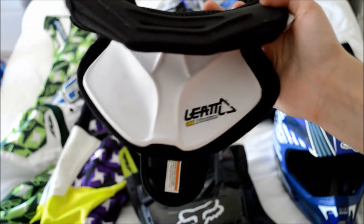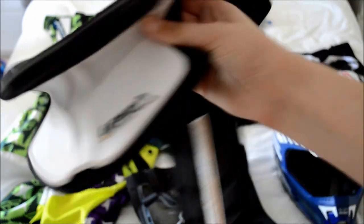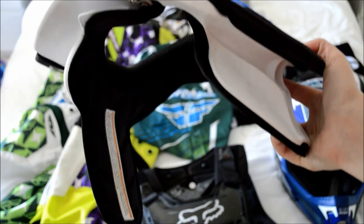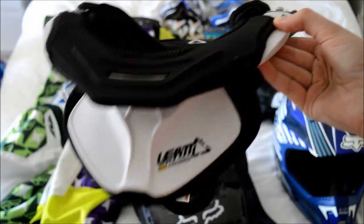Some people prefer to ride without them, but if you can live with it and you can find one that's a comfortable fit, then I definitely recommend it because it can definitely save you from some nasty injuries.